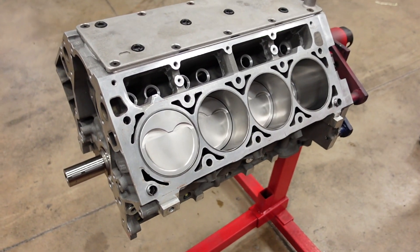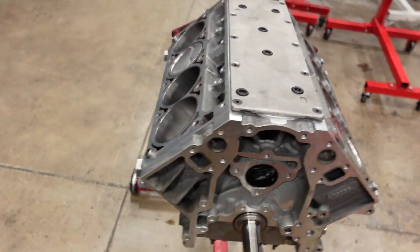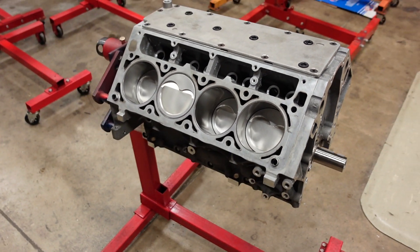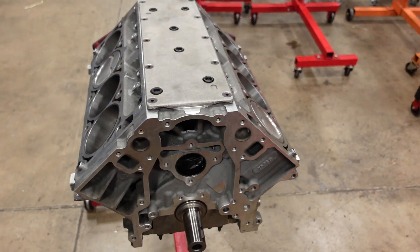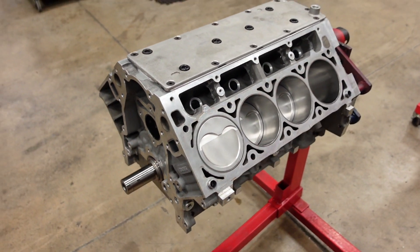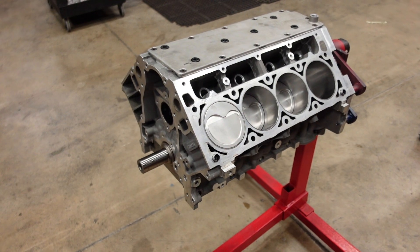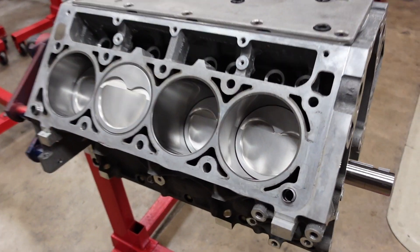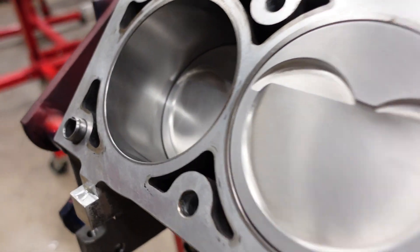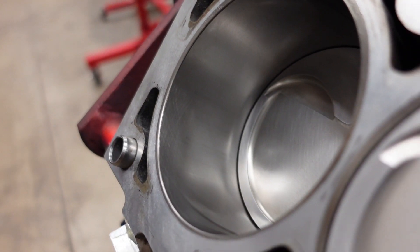Okay everybody, that is a wrap on this 416 power adder engine. There she is, all buttoned up, everything torqued down, final installed. Looks beautiful. The piston deck height is perfect — two thou in the hole. We're gonna run a 50 thou head gasket — or a 55 thou head gasket on this combo — that'll give me the quench I want considering it's a power adder engine. See those really pretty JE pistons? It looks beautiful, just awesome. Alright guys, thanks for watching, I'll see y'all next time.